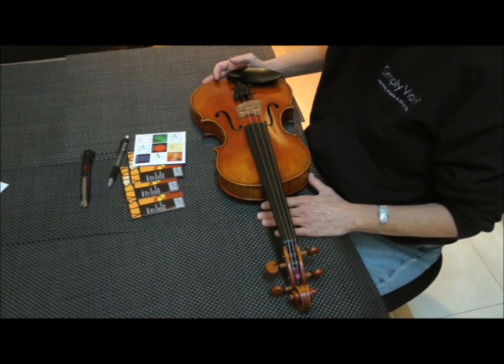Hi, I'm Sheila Graves, CEO of Simply Violin and a violin dealer for 30 years. Today I'm going to show you how to change a set of strings on your violin.